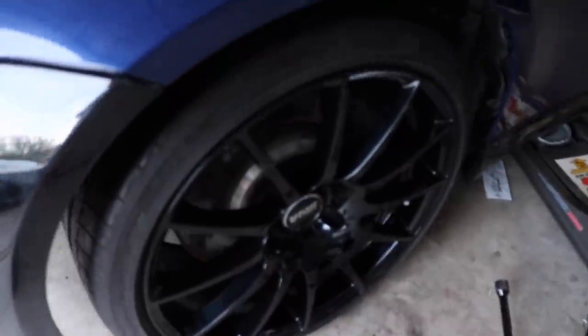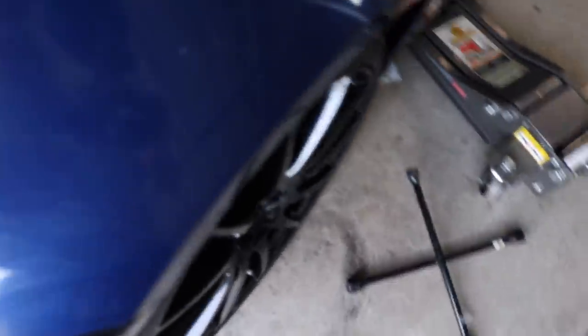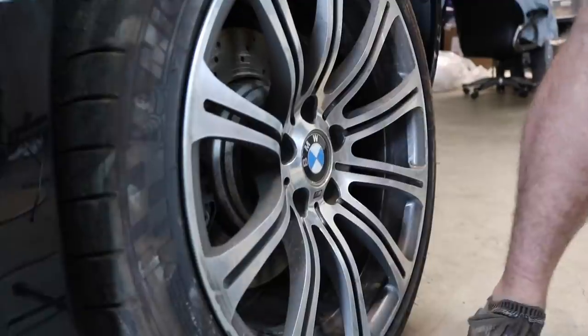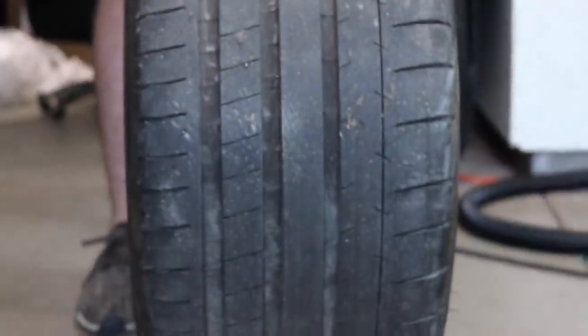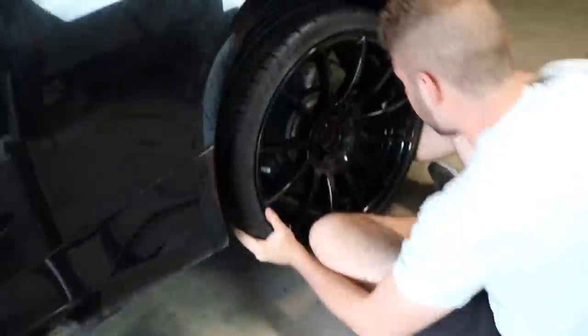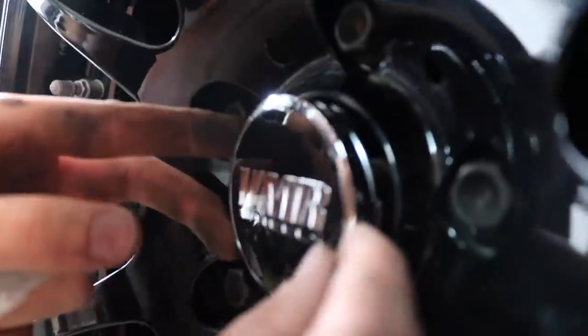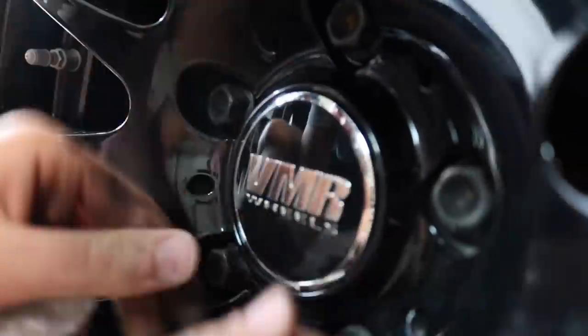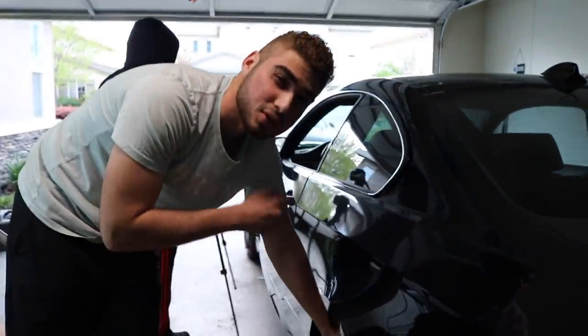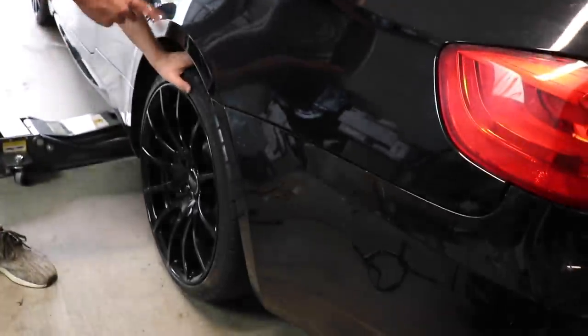I thought I wasn't going to need spacers, but look at that tuck - that is so bad. Thank god for Burger Tuning and those spacers. We're about to throw those on and see how much wider we can get because it's not looking good right now. Let's go ahead and throw 15 millimeters in the front and rears, and then try 20 millimeters in the front and maybe 20 in the rears too.